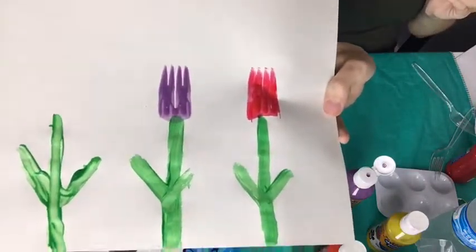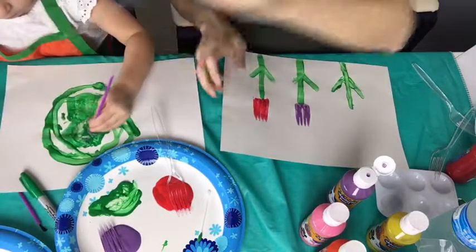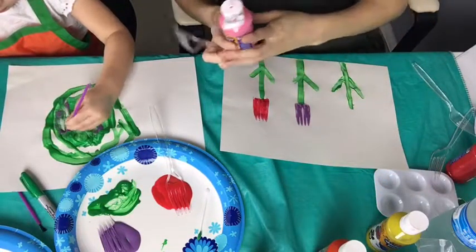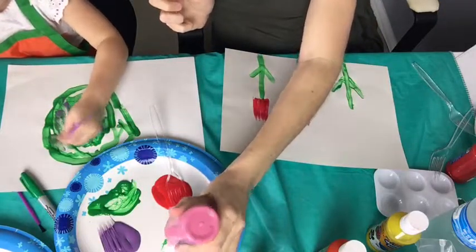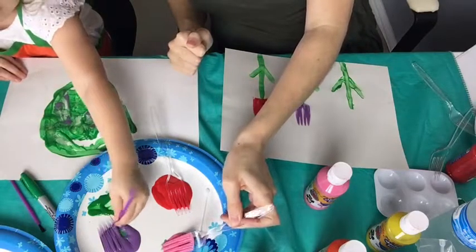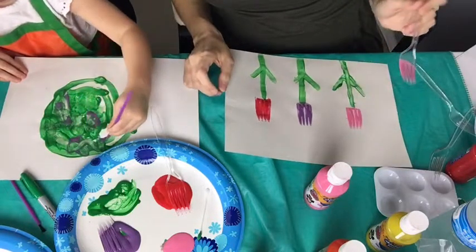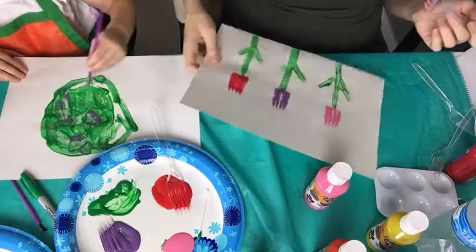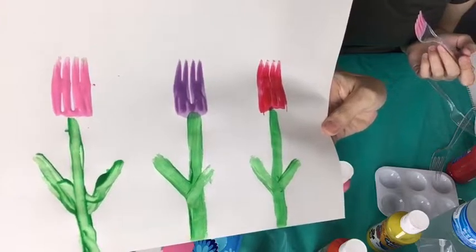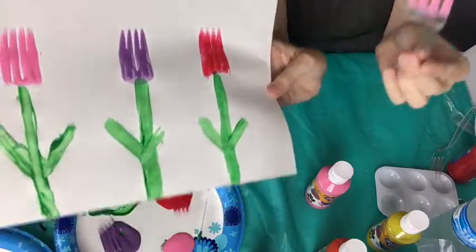Use a different fork for different colors unless you want to mix them. Kids love to mix paint so you may have to get over that OCD. Mommy is an artist! I wish I was like Bob Ross — my sister, now that girl can paint. So tulips with green paint, washable paint, and then we did some forks.